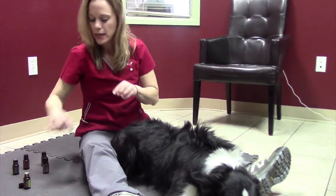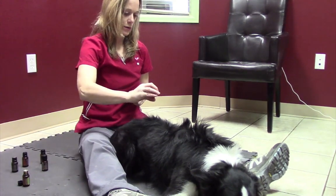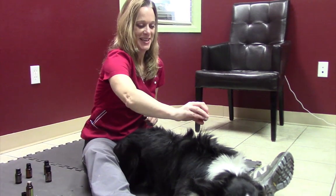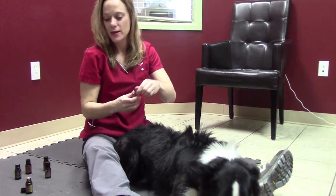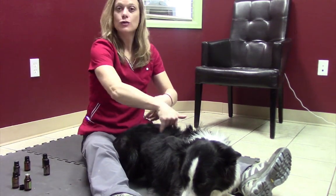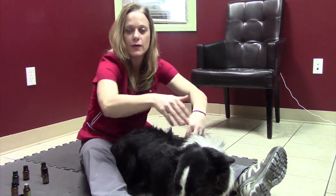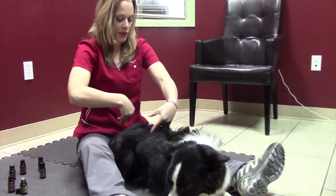Now I'm going to move on to lavender and do the same thing, just about six inches. Some of these bottles drip easier than others, so you do want to try not to pour the entire bottle on them accidentally — not that it would typically harm them. There are very few essential oils that are actually in any way dangerous to an animal. The one I would like to mention is Melaleuca, or tea tree — you really want to be careful, as some dogs are actually sensitive to it, and for cats it can be toxic. I do not recommend reaching for that with the kitties. Cats are also a little sensitive to citrus blends.